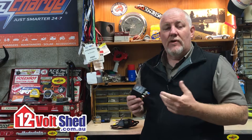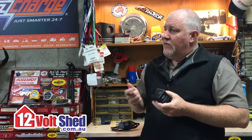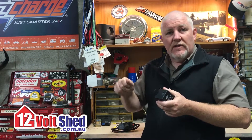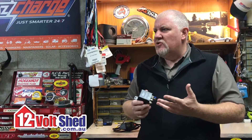Probably one of the most common areas in recreational applications where these are desperately needed and very rarely installed is on three-way fridges. A three-way fridge normally has a mains, gas, and 12 volt setting on the selector. When you move that selector around to 12 volts, depending on the age and model of the fridge, I have seen some older fridges pull 26 amps, but most new style fridges will pull somewhere between 10 and 12 amps continuous.